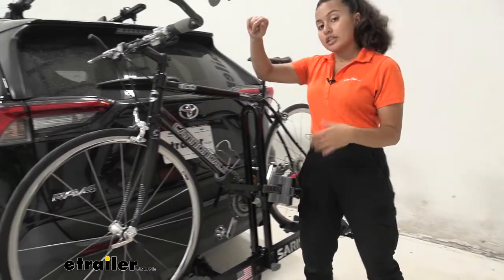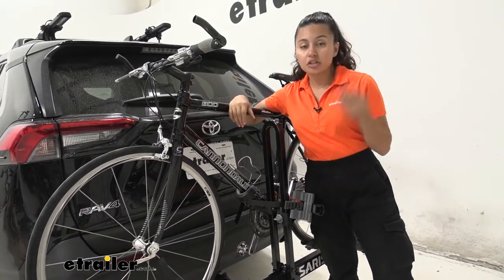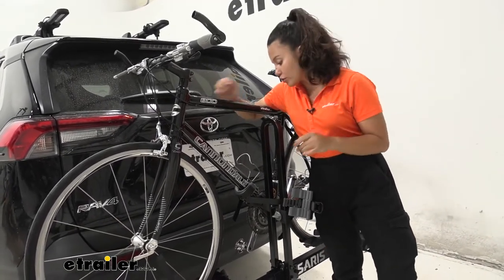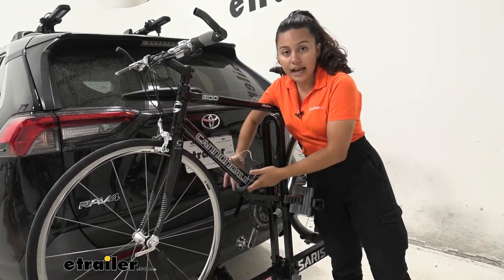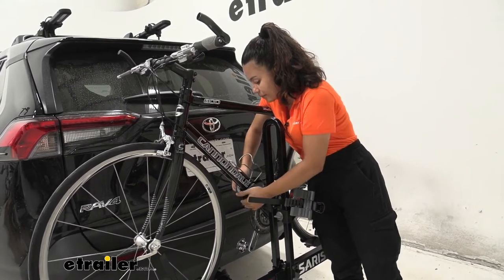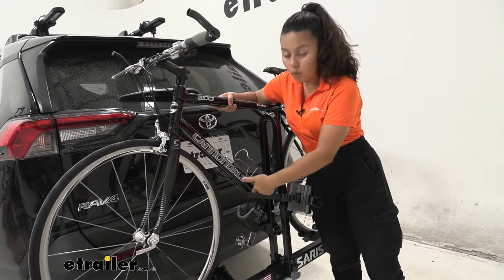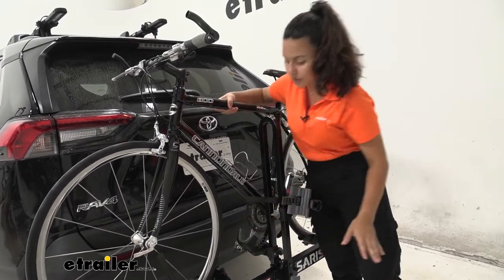Once your wheel straps are disengaged, you can go over here to the middle of your bike and make sure to support your bike as you do so. It is nice that this has a little bit of a hold on that frame even when you have that strap disengaged, but it's still nice to give that bike a little bit of support once you drop that frame mount down.